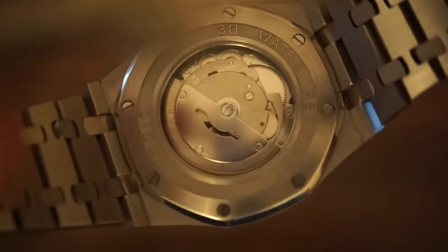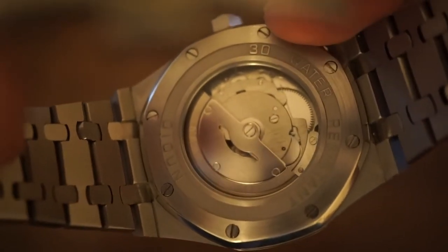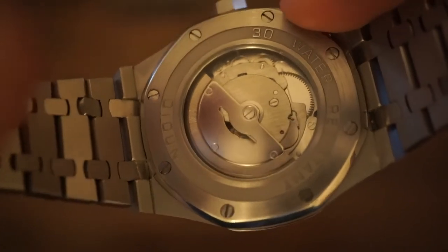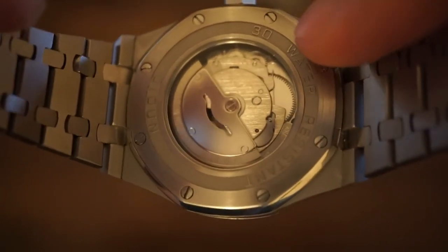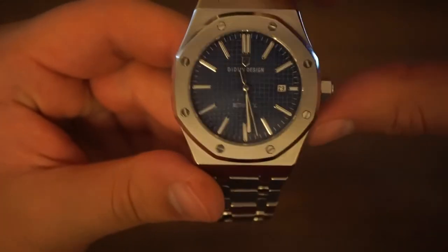Inside the watch we will find the Miyota 8215 movement. We can see it here through the display case back. This movement has a 42 hour power reserve. It beats at 21,600 beats per hour. It has 21 jewels, features a date function, and has an accuracy rating of minus 20 to plus 40 seconds a day.